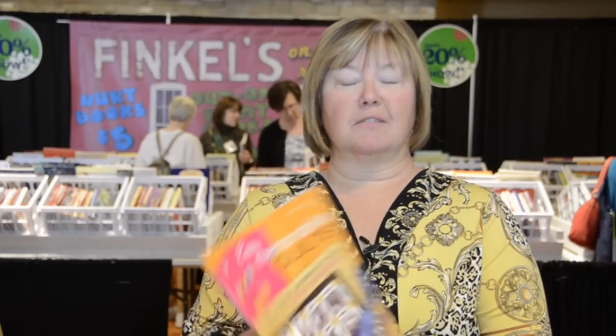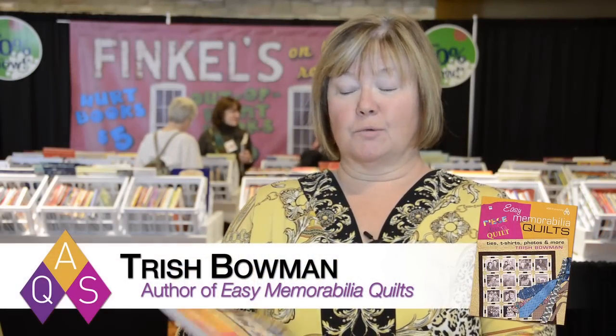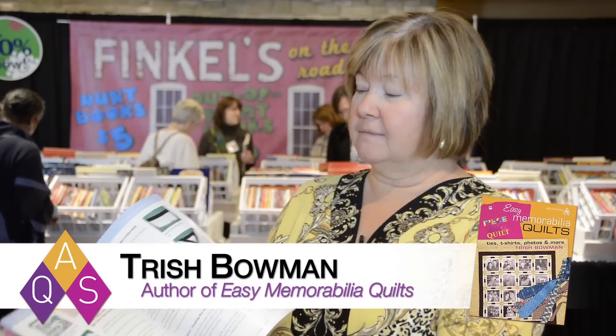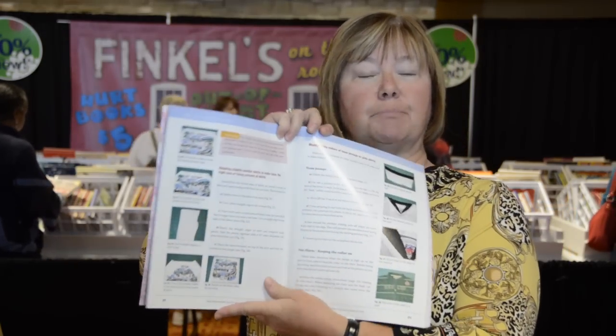Hi, my name is Trish Bowman. I'm the author of The Easy Memorabilia Quilts, a great new book on how to make memory quilts. It has a whole chapter in the front on how to take everything that there is to put in memory quilts and make them into blocks.